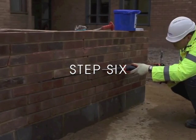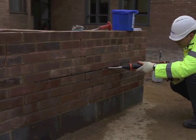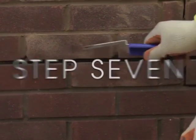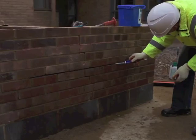Step 6. Inject a second bead of helibond grout and then use the helibar insertion tool to ensure complete coverage of the helibars. Step 7. Repoint the mortar bed and make good.